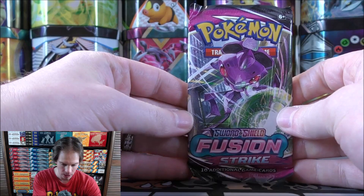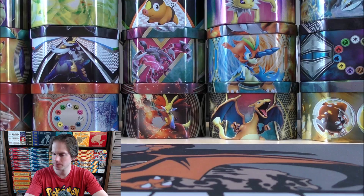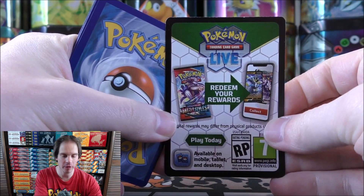I do like to open up one of every newly released product on my channel. So let's dig into Fusion Strike here. Genesect V — a very competitive card from Fusion Strike. Would love to pull that card.